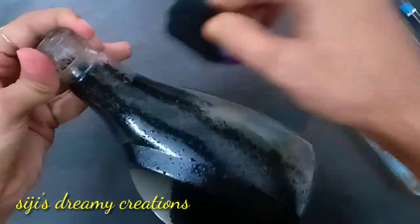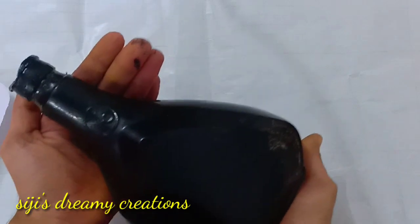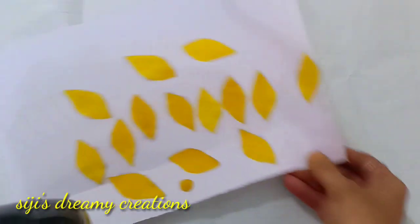We have painted the bottle and the petals are easily added to give it a pretty yellow color.